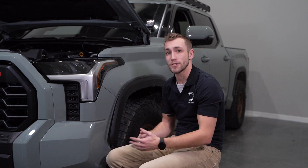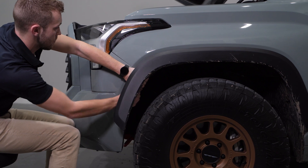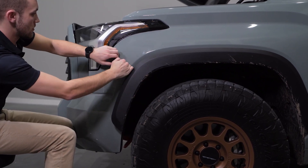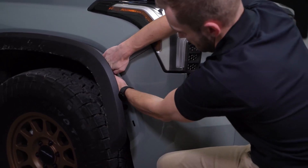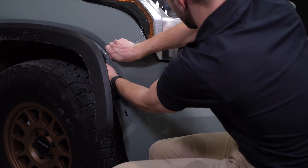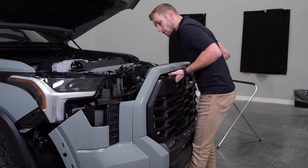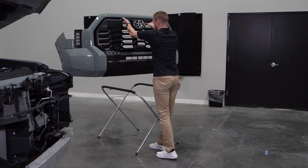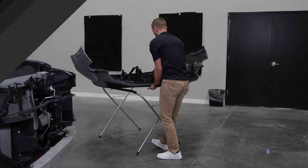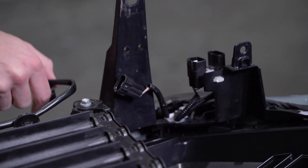We're about ready to take off the front bumper now. If you have a friend, now would be a good time to grab them, but you can do this on your own. Grab the outer edge of the bumper, prying away from the retention clips, working your way along the fender and the bottom of the headlight. With both sides released, you'll grab the center of the grille and pull it away from the vehicle, setting it face down on a soft surface. With the bumper removed, we can now disconnect the active shutter harness and remove the six 10-millimeter bolts holding it in place.